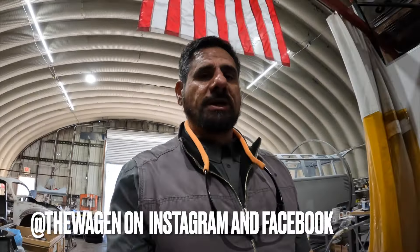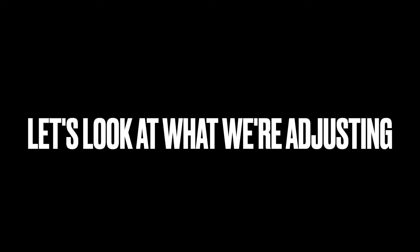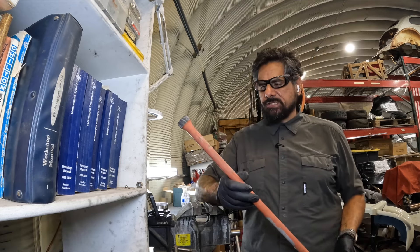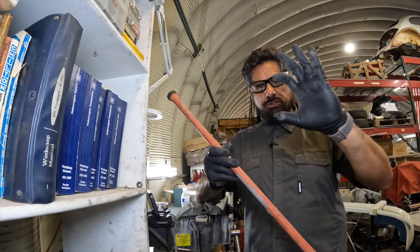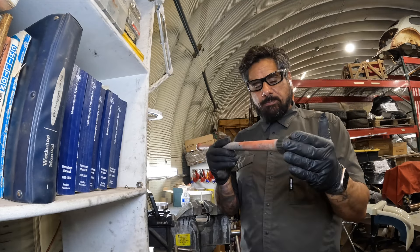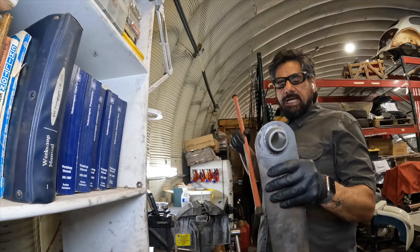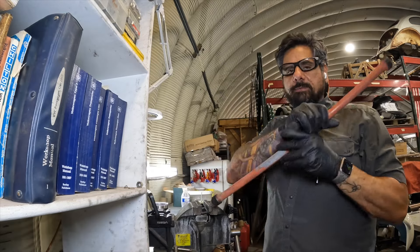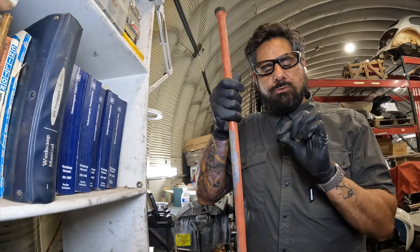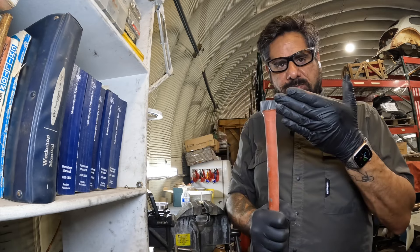What's up everybody, George T from the Wagon. This week we're going in the opposite direction — we got a bug that came in that's a little too low, so this week we're going to be raising the rear of a VW Bug. This is a brief explanation of the torsion itself. The torsion has inner and outer splines. The inner is what's in the tube on the rear of your frame, and the size difference is pretty substantial. When I'm raising or lowering, I need to match degrees as I adjust my inner and outer splines.